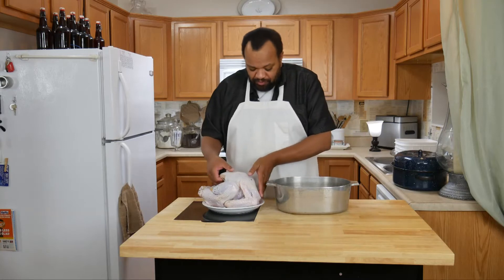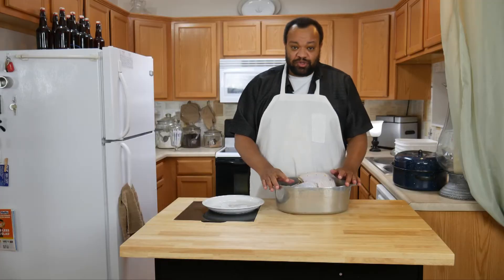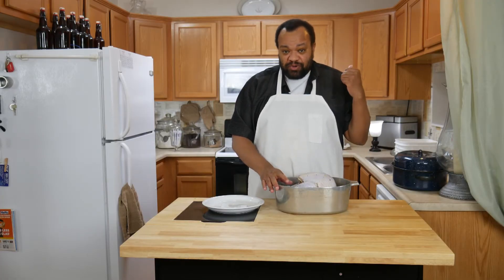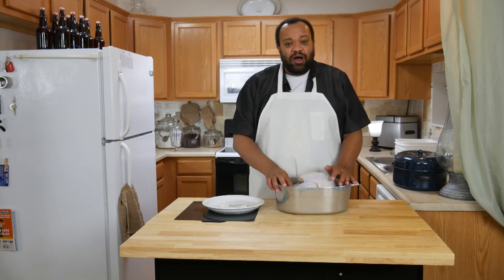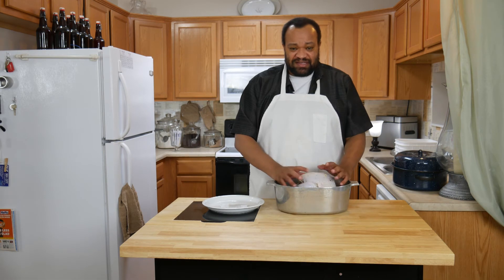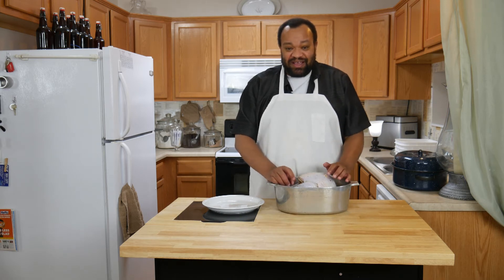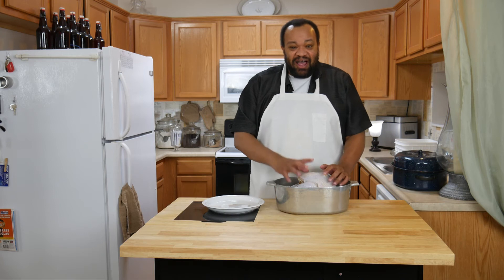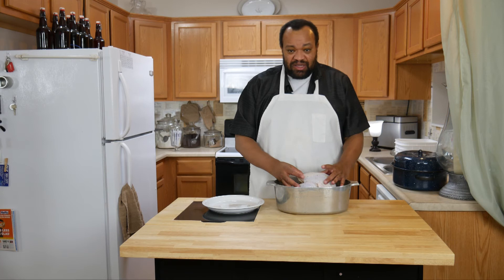Now I'm going to put my turkey into my roasting pan. Simple so far, right? Here's the cool part: my oven is preheated at 325 degrees. All I have to do now is roast the turkey according to how many pounds it is. This is an eight and a half pound turkey, so I'm going to be roasting it for about two and a half hours, open. Don't have to do anything else — it is already seasoned. All the seasoning has been infused into the meat, so let's get this in the oven and roast it.